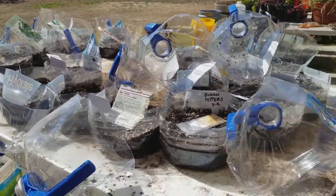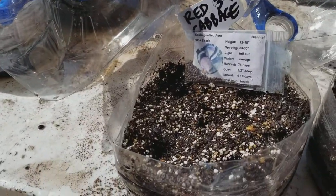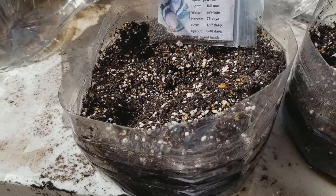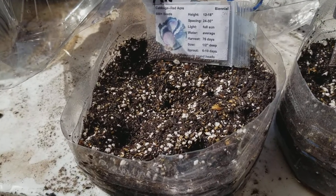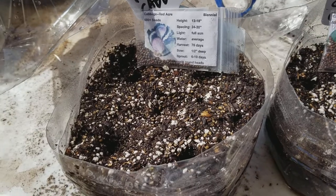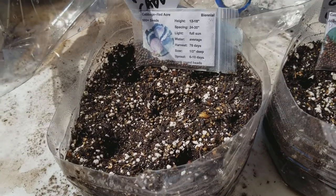I'll probably do this about six times this season. This is March 2nd and I'm in Southern California, gardening here for the first time. The principles for growing seedlings are the same, though what to do after transplanting differs by climate.